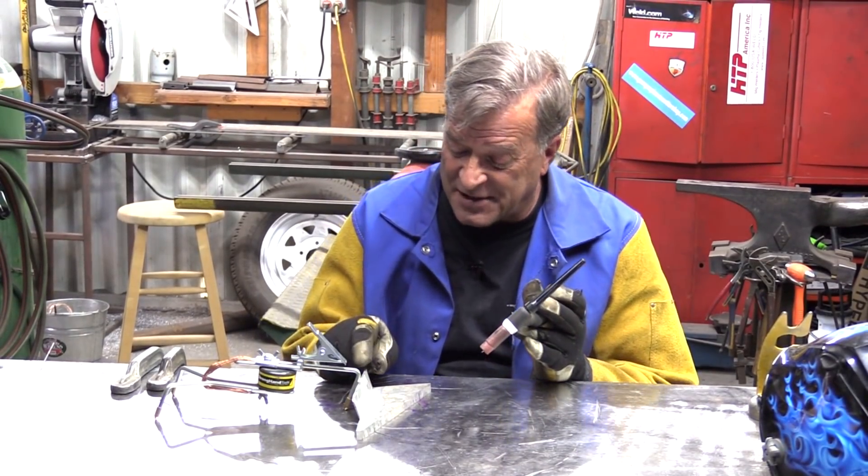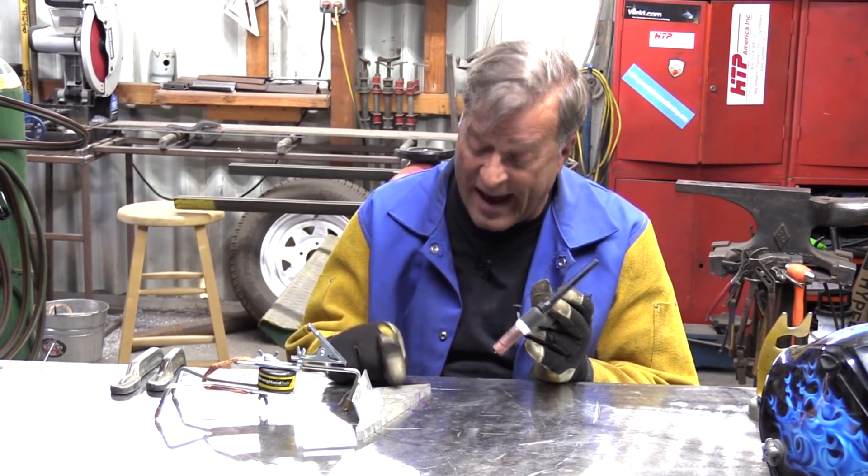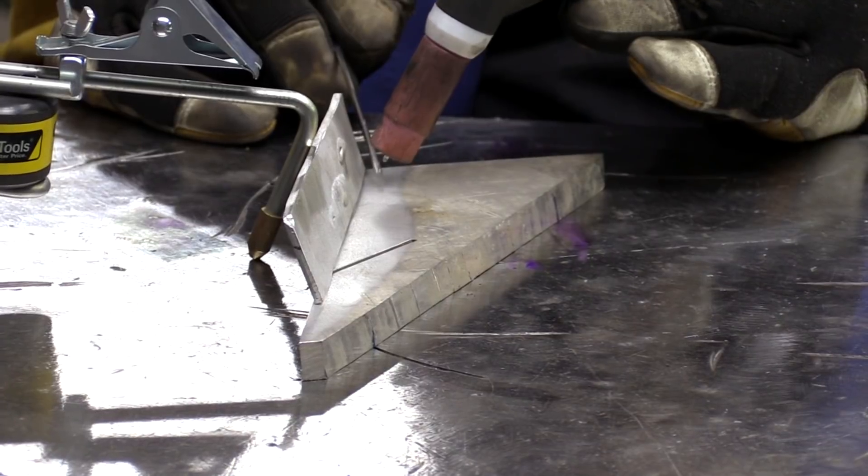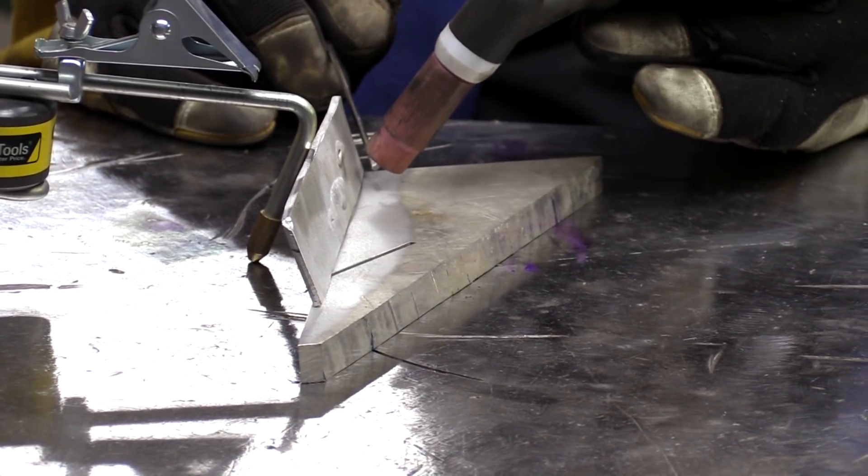Just one of those quick little tips for you — I even forget this at times. You want to weld a piece of 1/8-inch plate aluminum to a piece of 1/2-inch plate aluminum. Where do you put the torch? Where do you put your heat? You're going to always keep most of your heat down here on your thicker metal.